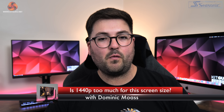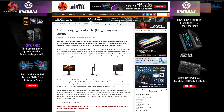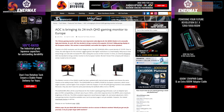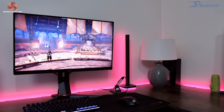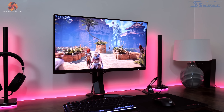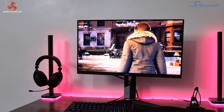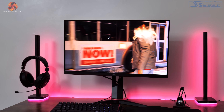Dominic here for KitGuru and today we have a pretty interesting one for you. We are going to check out a monitor that is one of AOC's most popular models in China and it's just landed here in Europe and we're told it is already flying off the shelves. I'm talking about the Q24G2A, a monitor that offers a very unique combination of a 23.8 inch panel size with a 1440p resolution.